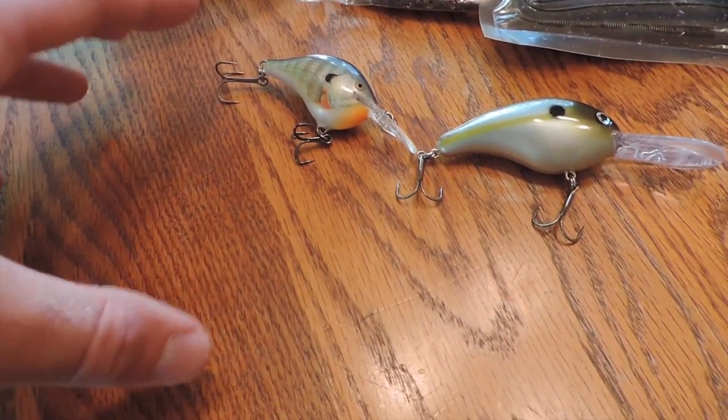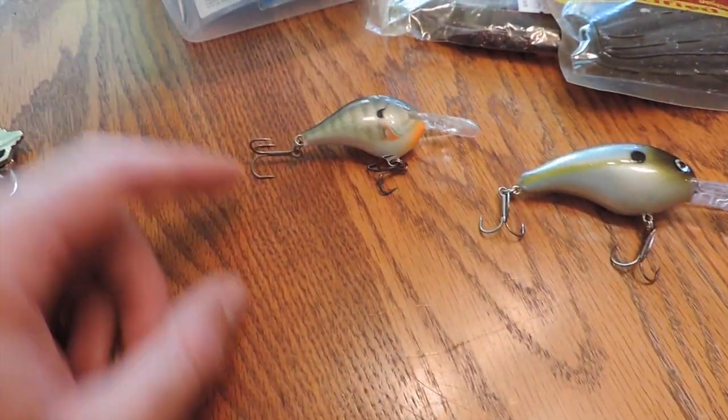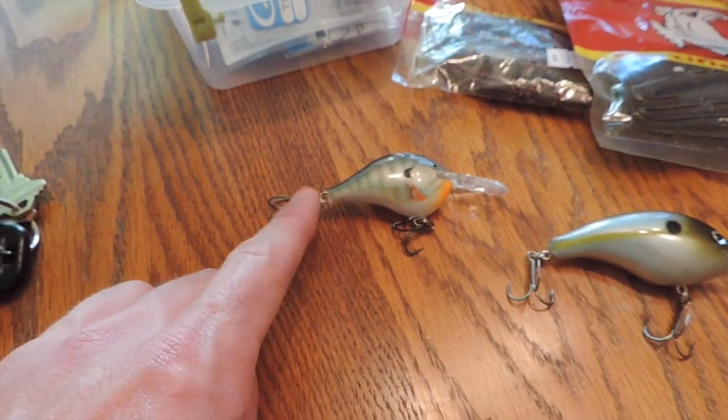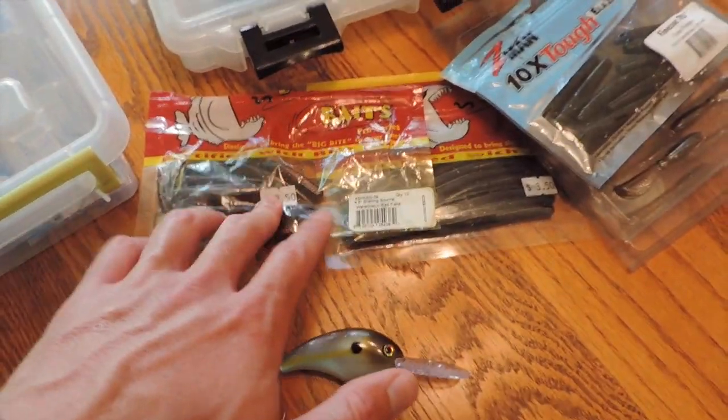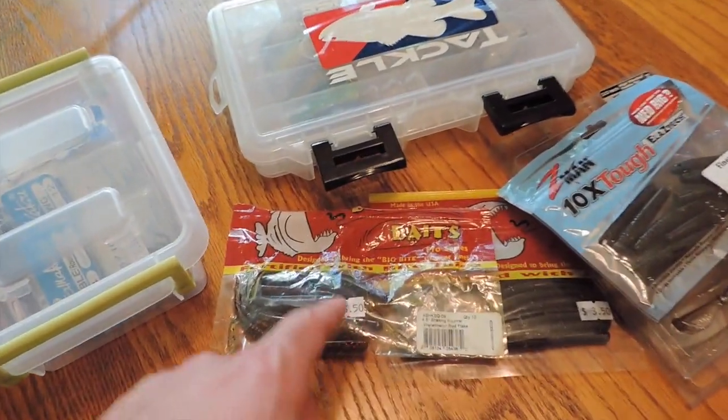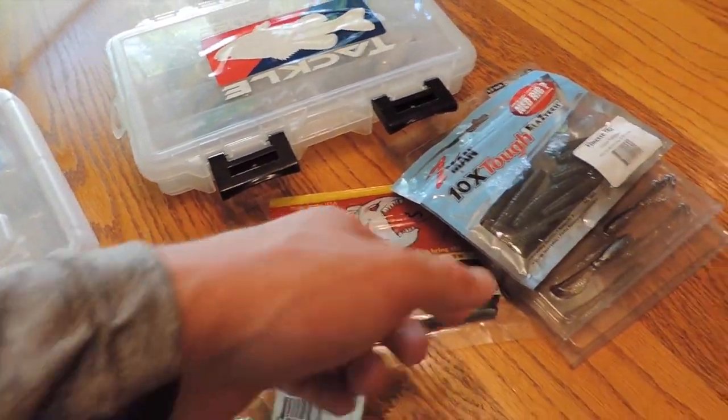It kind of looks like it matches the color pattern a little bit. On the finesse side of things, I'm going to be throwing a Big By Bates Shaking Squirrel — it's a four-inch size in a watermelon red flake — and that's going to be on a drop shot rig.